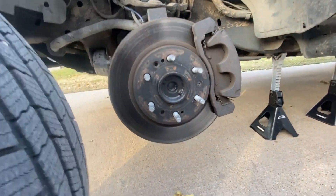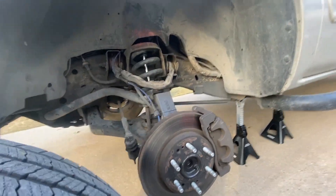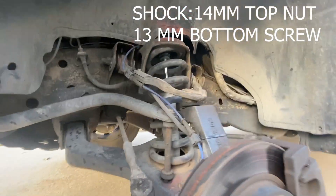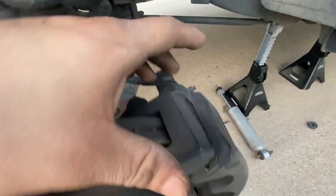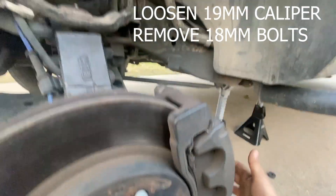Make sure you get it up pretty high because once you put the springs on there, it will lower this assembly. The first thing we're going to do is unbolt the shock and the sway bar end link from the sway bar. Next is removing the brake caliper and the support, and of course do not let it hang — support it by something else.